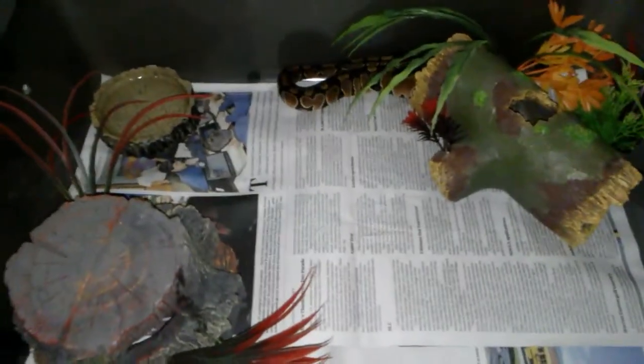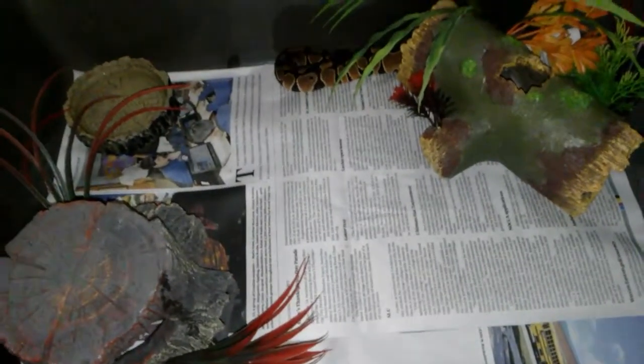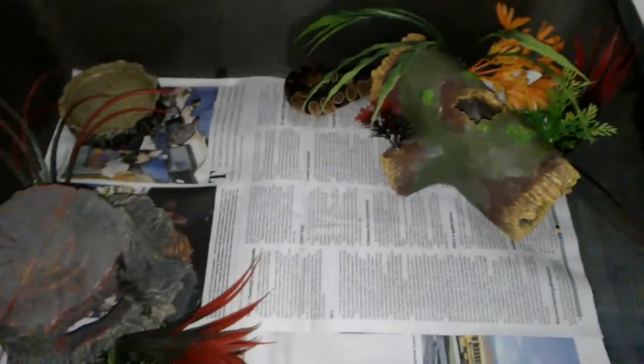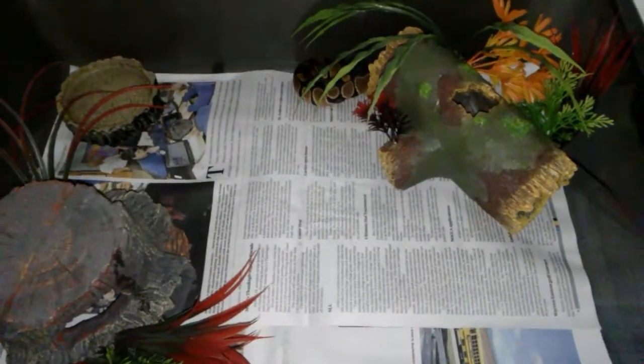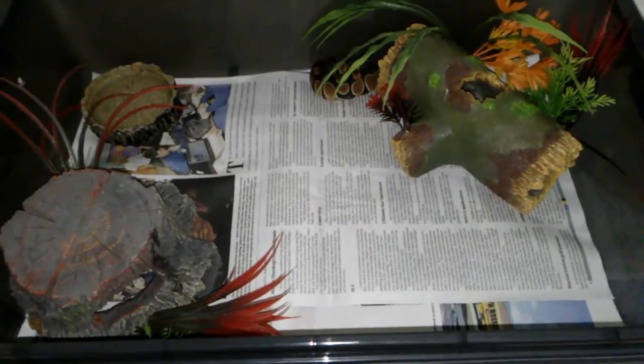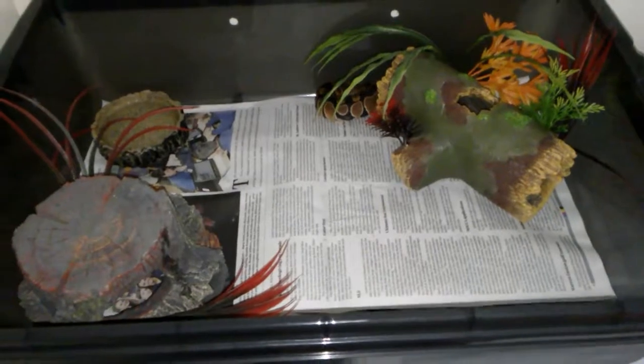I'll give you an update on a 41 quart tub setup — it's pretty much real simple, simpler than this one, real plain. She does well in here. I got the black tubs to give it a little darkness and more privacy.